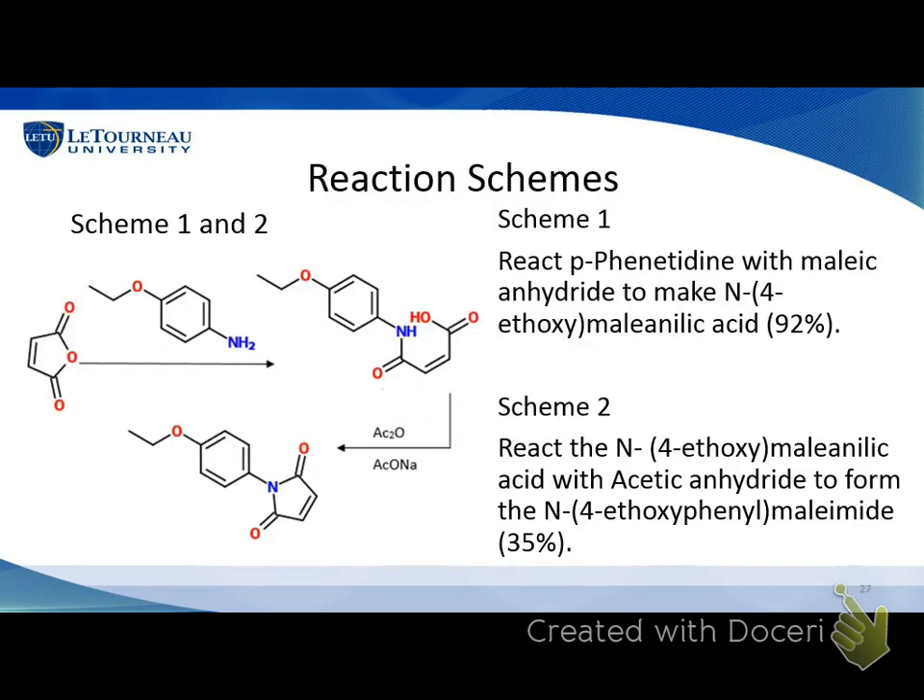So here's how we did that. We had maleic anhydride and combined it with p-phenetidine, and you get maleanilic acid — you can see the OH with the double-bond O, which makes it a carboxylic acid. That gave us a 92% yield — a really simple reaction. In Scheme 2, we reacted that with acetic anhydride and sodium acetate and got about a 35% yield. We didn't have a lot of product at that point, but Joshua Pickle had made a lot of that material and had it stored in tubes.